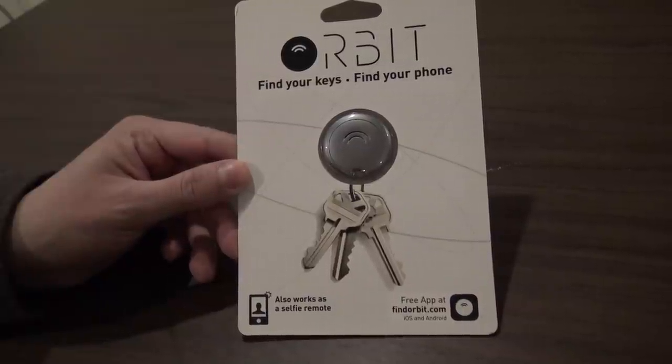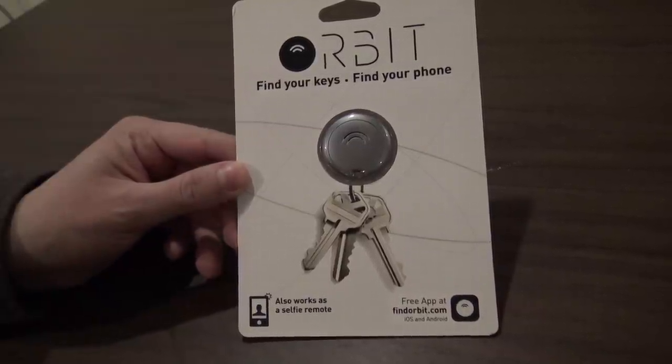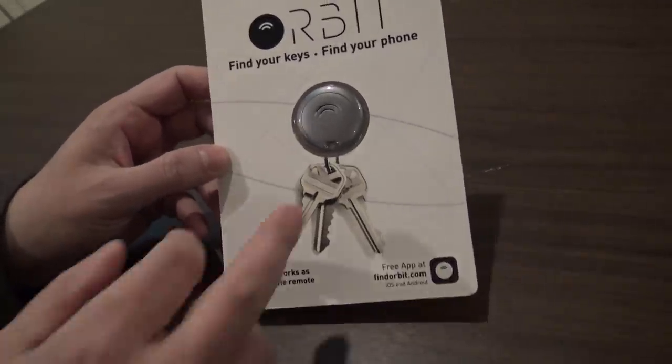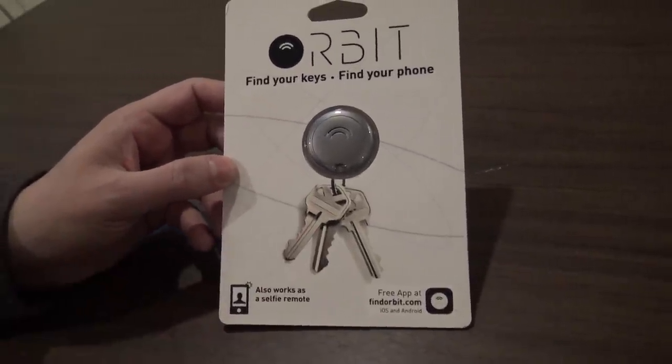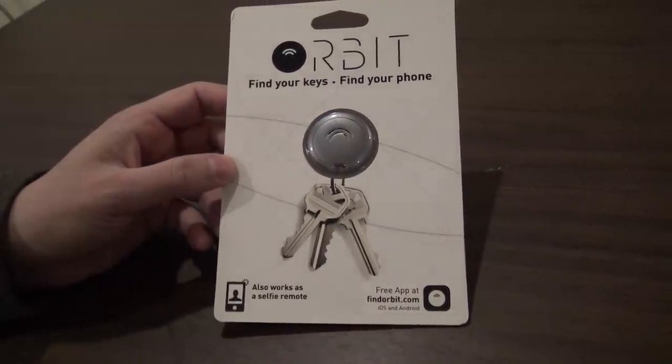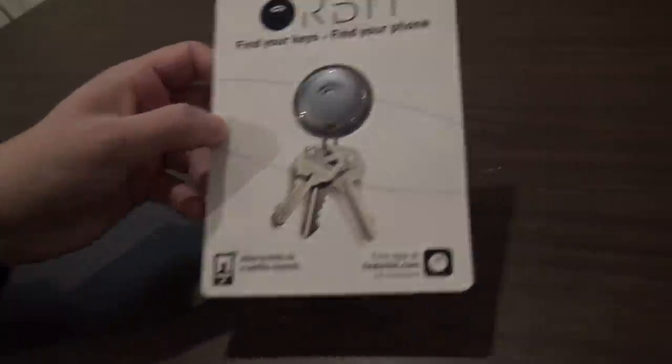Hello, in this video I will be doing an unboxing and overview of the Orbit Bluetooth Tracker. Of course you can use this on your keychain, but you can use it in anything that you need to track, like put it in your jacket or stick it on your dog's collar.